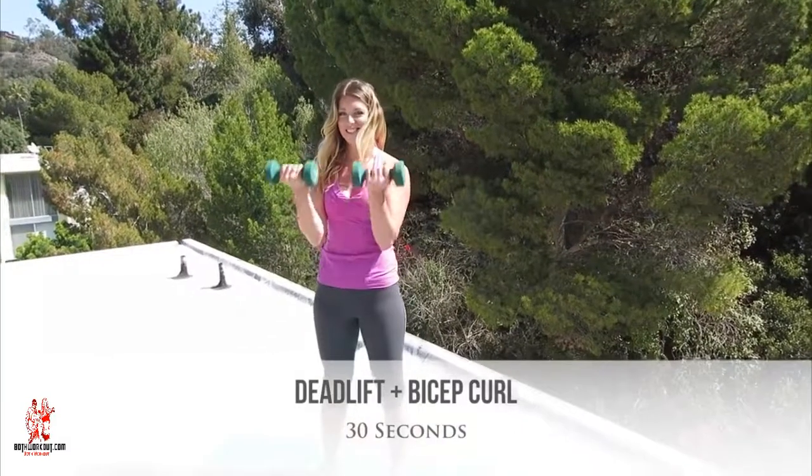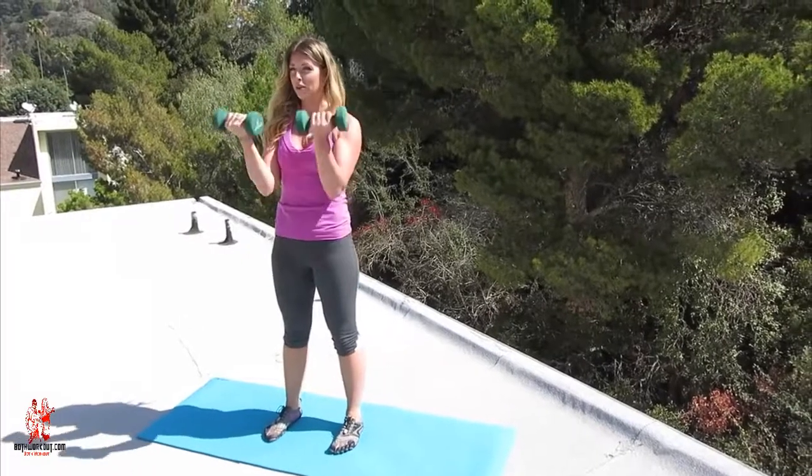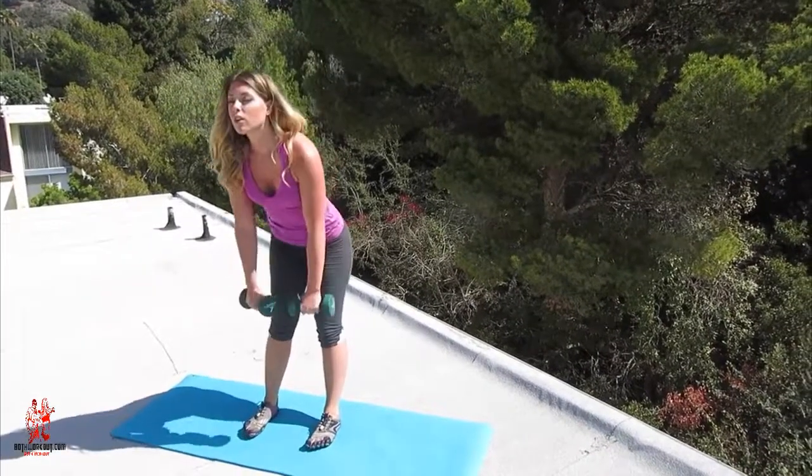Alright, this is your last round of the deadlift with a bicep curl. Abs are tight, arms are straight, you're lifting with the back of the thighs, squeezing at the top, and then coming into a bicep curl.